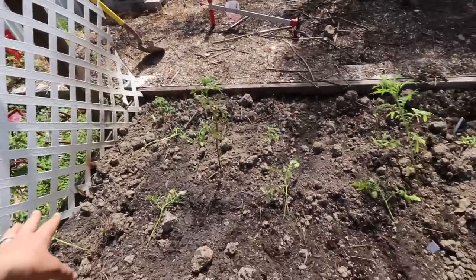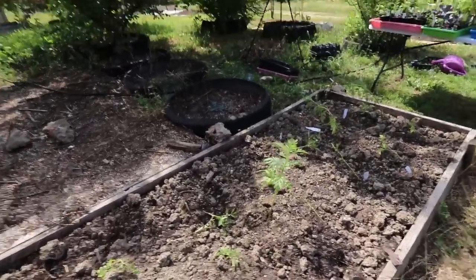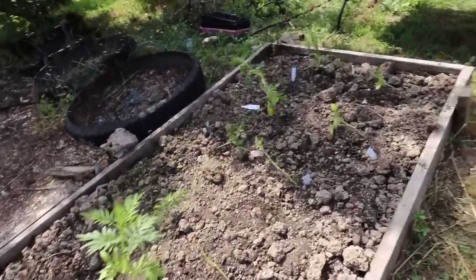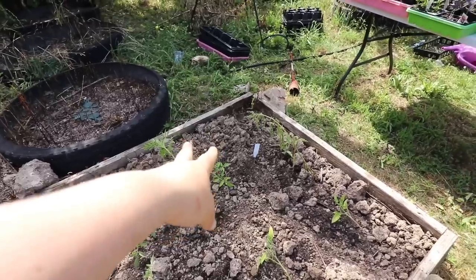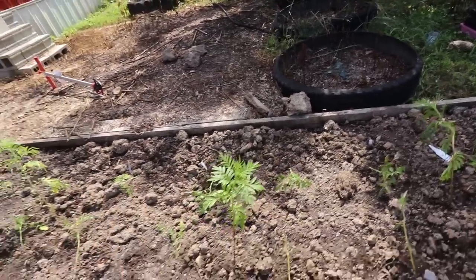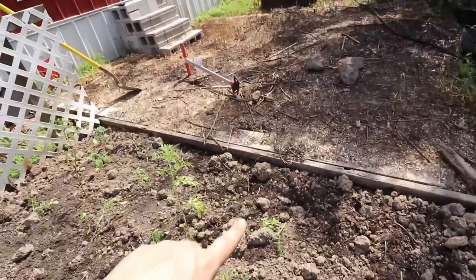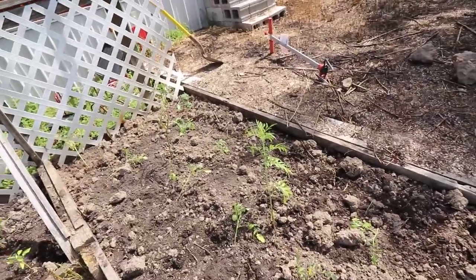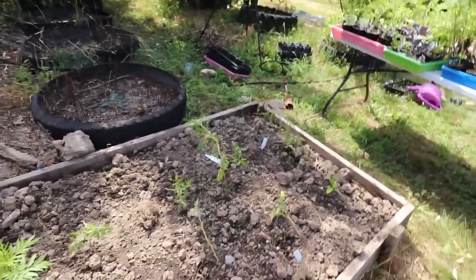And then over here, this is eight Early Girl tomatoes all the way down, then two Brandywines, two Goliath tomatoes, three Great White, and then four Golden Jubilee and one hybrid cherry tomato at the end. In between roughly every four feet or so I did marigolds again, hoping to protect against tomato hornworm.